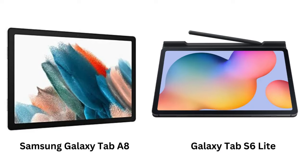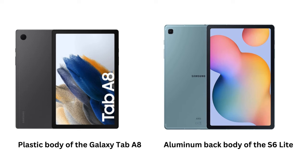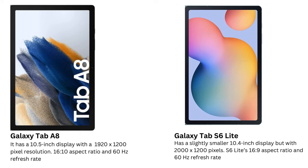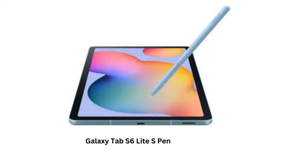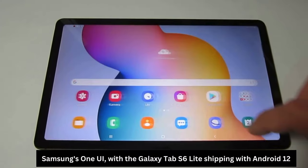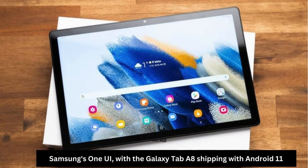Samsung Galaxy Tab A8 vs. Samsung Galaxy Tab S6 Lite 2022 Comparison. Hey everyone, welcome back to the channel. Today we're going to dive into a head-to-head comparison of two affordable Samsung tablets, the Samsung Galaxy Tab A8 and the Samsung Galaxy Tab S6 Lite 2022. These two tablets might seem pretty similar at first glance, but there are key differences that could make one a better option for you depending on what you're looking for. Let's break it down.